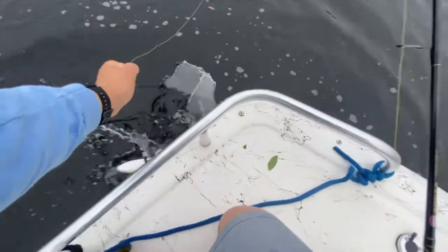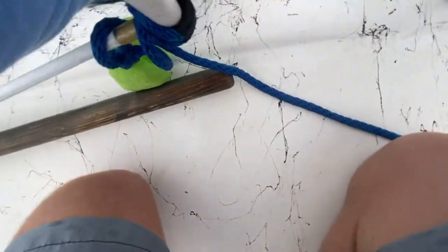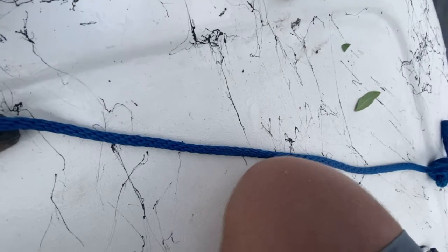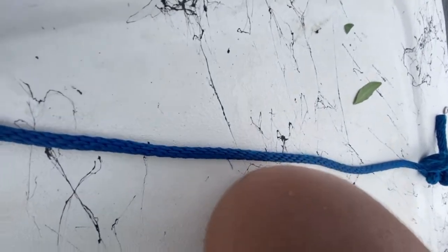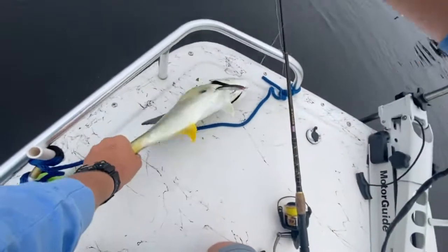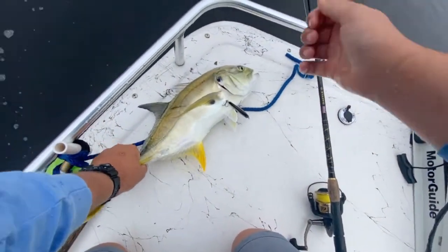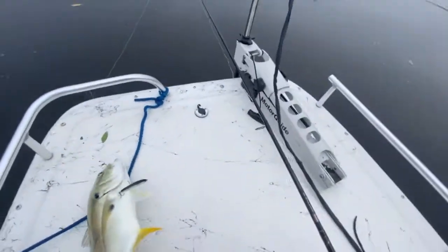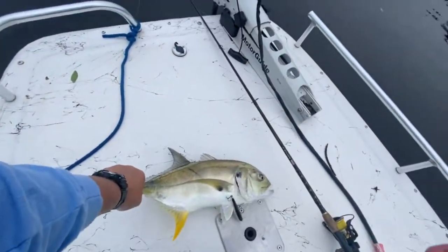Once you get a hold of that leader, be very careful — don't ever wrap it around your hand or you'll cut yourself. Let's do a tail grab on this fish and lift him up into the boat. There we go — not a bad little jack. Let's get the pliers to get the hooks out of him and see if we can get another one.